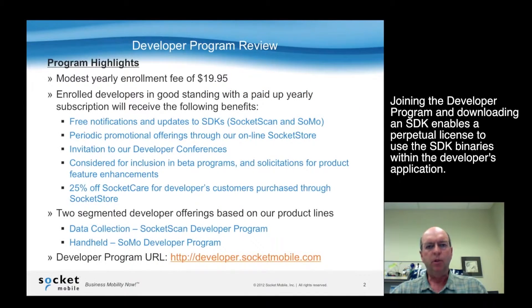To start off with, to join the developer program, it has a modest fee of $19.95, and you pay that fee through our Socket Store. But for joining the program, you get notifications and free updates to our SDKs, both for Socket Scan and for our handheld.